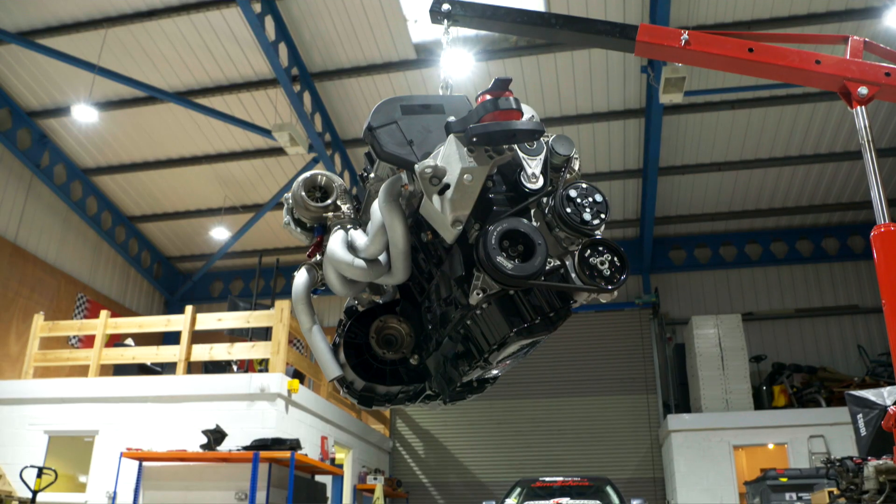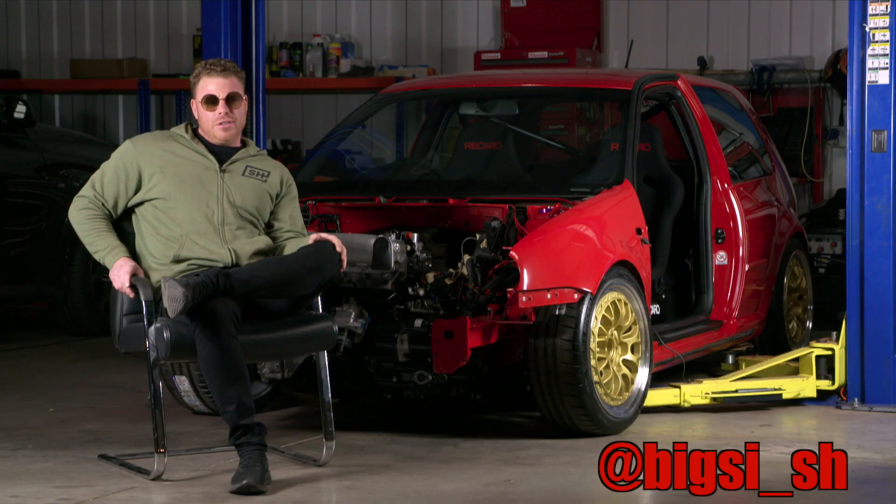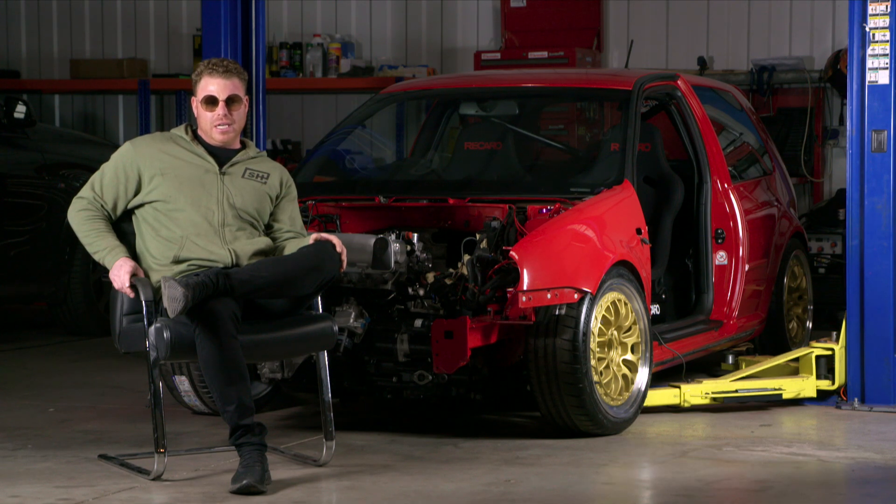The motor's arrived. That's now mocked up inside the car, ready to start making sure that all of the intercooler pipework, intercooler, radiator, fuel system, fuel rail, and pressure regulator all fit. There's loads to do.